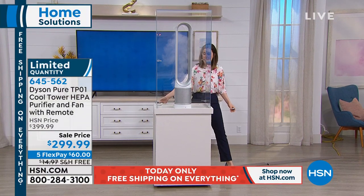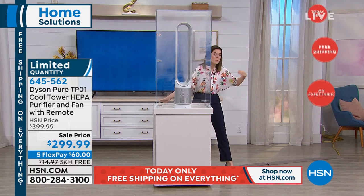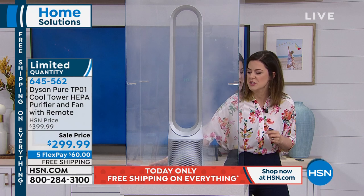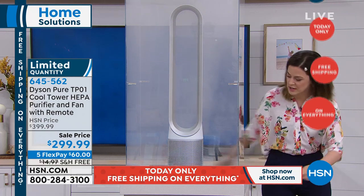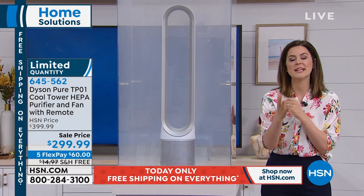I'm going to fill up this chamber with fog. What that's representing is all the stuff we're talking about — the smoke particles, dust, pollen, odors. This is going to get to work immediately — I'm just going to fill it up. I want to challenge us a little bit. Here we go. And immediately what it's going to do is take in all of that yucky air and project out the cleaner air.